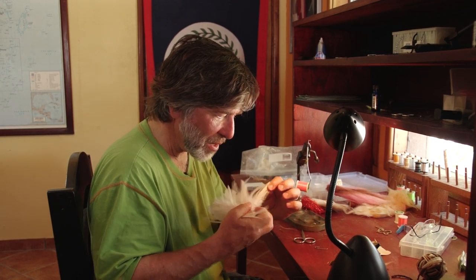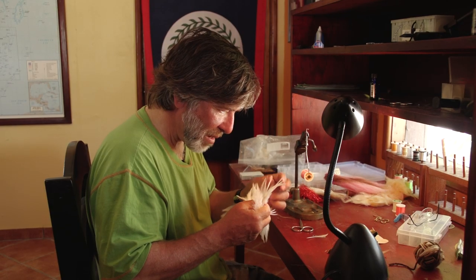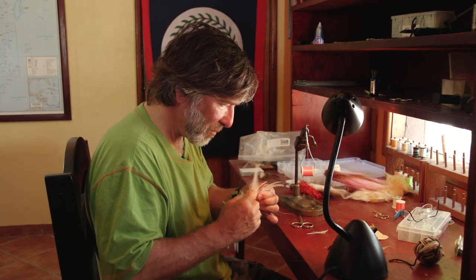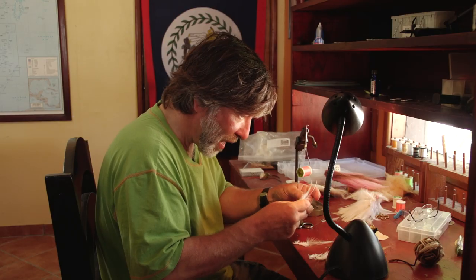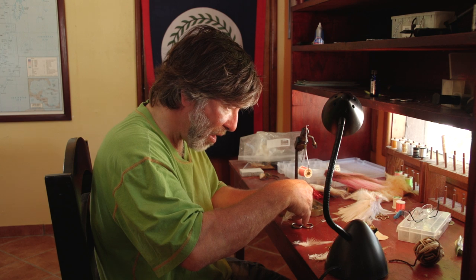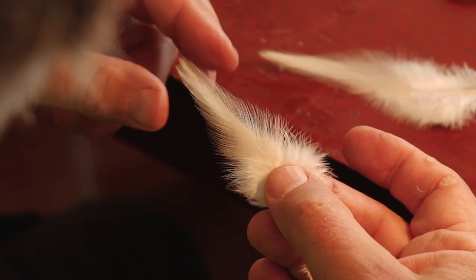Then you're going to take anywhere from four to six white saddle hackles. You want the saddle hackles to be about the same shape and size, with fairly wide bases and fairly thick stems at the base. It's worth your time to pick through them. I'm going to find six nice wide ones, lay them down three to a side, line them up so the tips are even and all the curvature faces the same way.